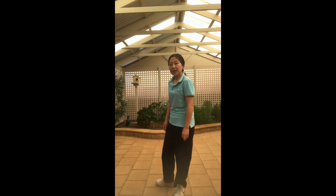This is Movement 5 — I did it from the side view, and now I'm going to move with my back facing you so you can see how it looks from behind.